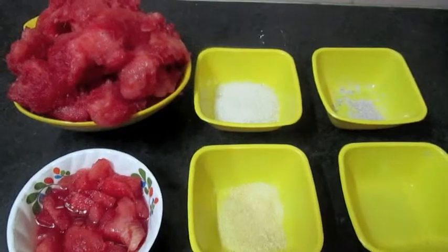Hello, welcome to Pushki's Kitchen. Today I will make watermelon dessert. Let's see the ingredients.